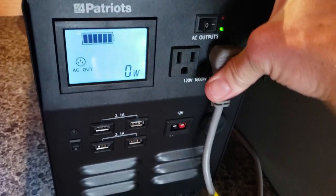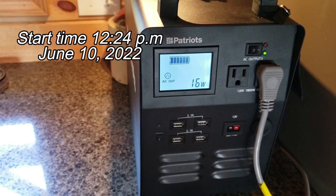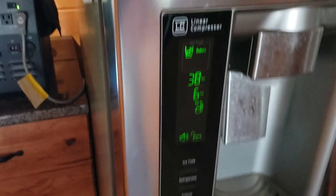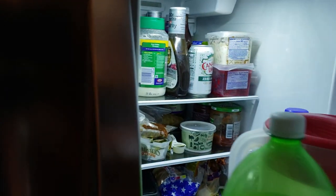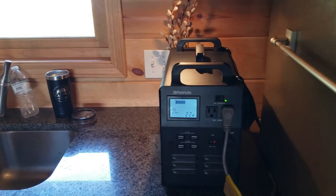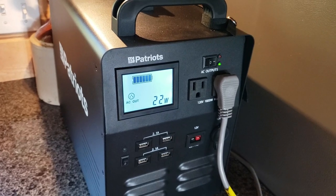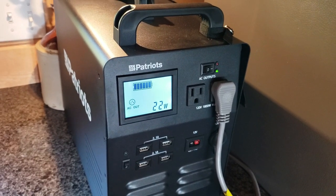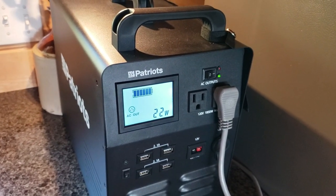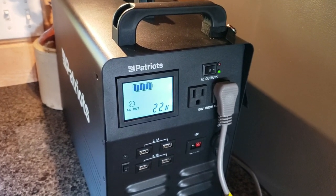Right now it's 12:24 PM on June 10th. We've got power. One big thing you want to look at is the trip breaker on it, because when the compressor kicks on it's going to draw maybe two, three, four hundred watts. Let's see if we can handle that.